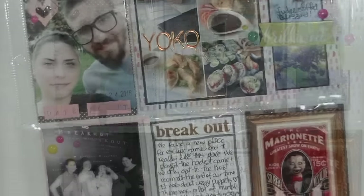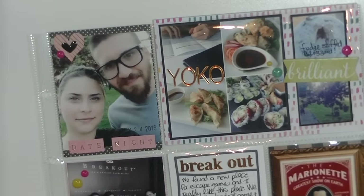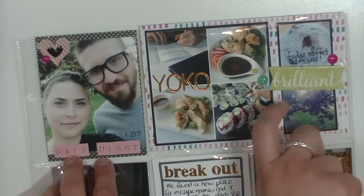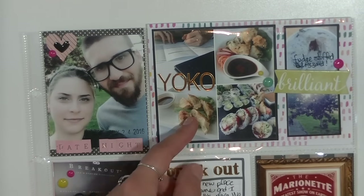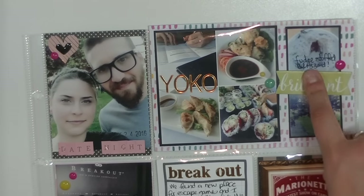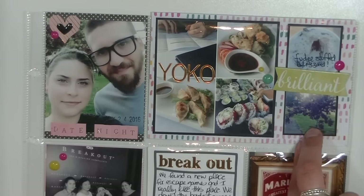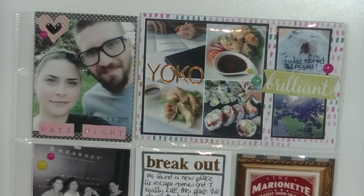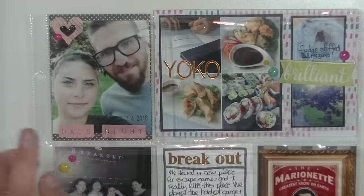The second page is a half page, and I love using half pages in my album. We had another date night — we went to our sushi place called Yoko, which is kind of expensive but they make the best sauces and best sushi, so we had a very expensive dinner date. Then I wanted the fudge stuffed blizzard from Dairy Queen which was so good. I also took a nice picture of a purple tree at the park. I added some enamel dots from Star Shines and a little cluster of stickers.